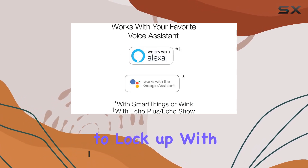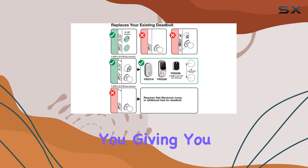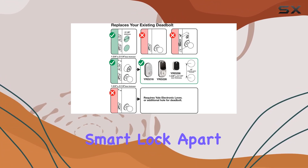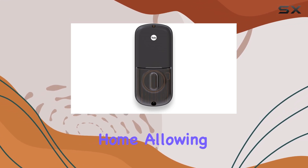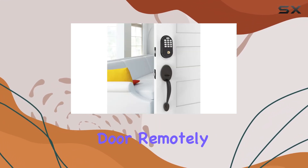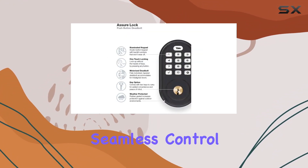Worried about forgetting to lock up? With auto relock, your door secures itself behind you, giving you peace of mind. What sets this smart lock apart is its integration with Zigbee smart home systems like Xfinity Home, allowing you to lock and unlock your door remotely from anywhere. Simply add it to your compatible hub and enjoy seamless control.